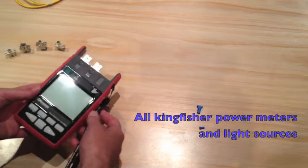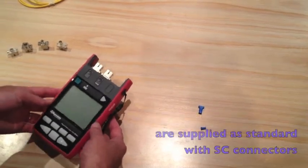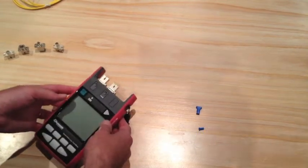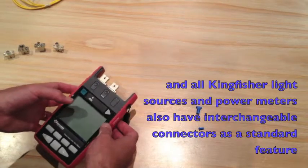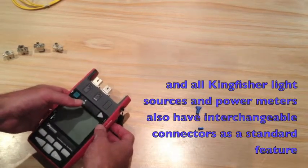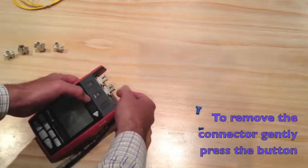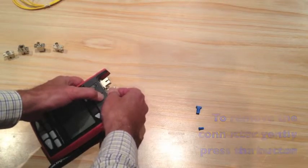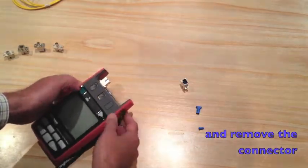All Kingfisher power meters and light sources are supplied as standard with SC connectors. All Kingfisher light sources and power meters also have interchangeable connectors as a standard feature. To remove the interchangeable connector, press the button lightly and remove the through adapter connector.